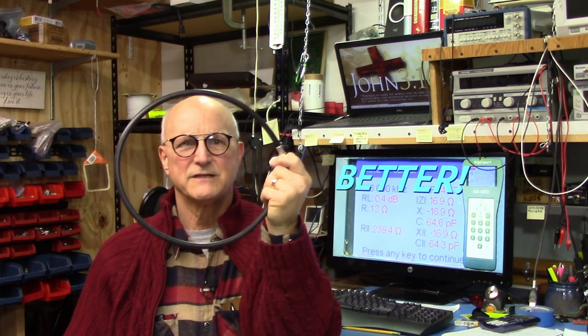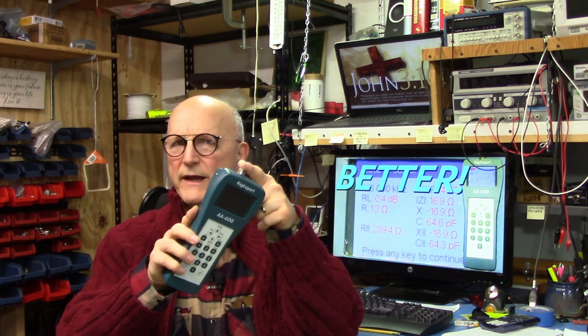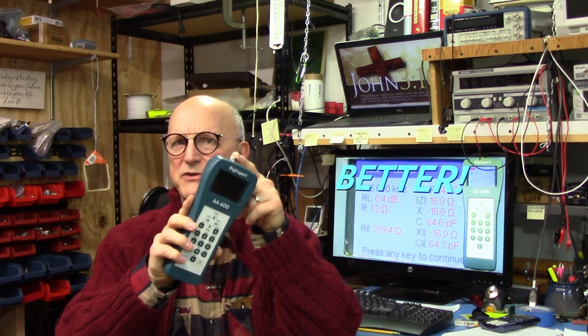We are now ready to move ahead with calibration and measurement. The process is absolutely identical regardless of whether we are calibrating at the connector on the Rig Expert itself or at the end of a feed line some distance away. By way of demonstration I will step through the process at the connector on the Rig Expert and measure the same little black box.